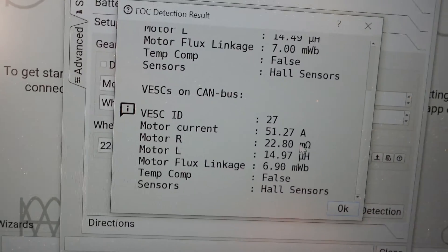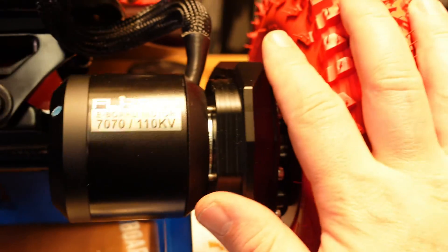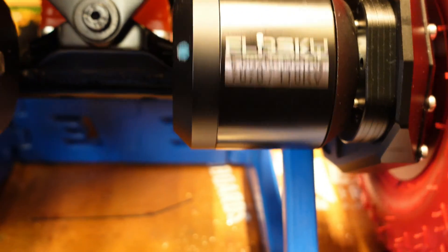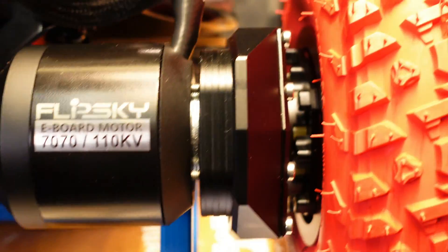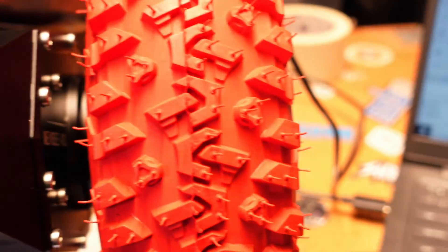Bear in mind, guys, these motors are rated to 100 amp. Keep in mind I've only got a 12S battery installed right now — just using LiPo batteries for testing purposes. And I will be installing 18S very soon, just to give it a try. So if you're interested to see the difference between 12S and 18S, stick around and you'll see the videos.